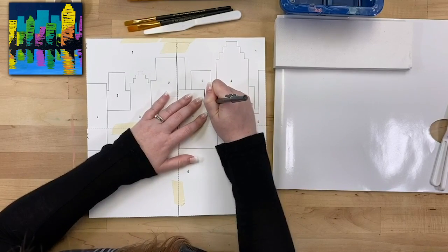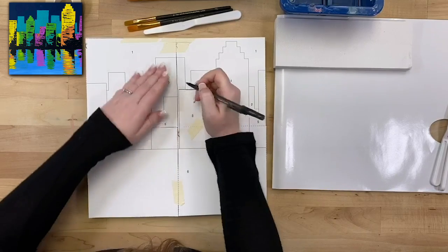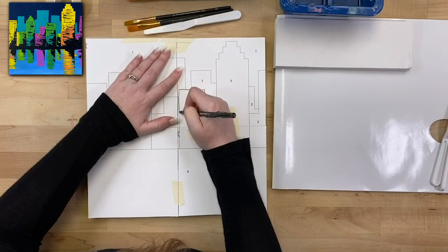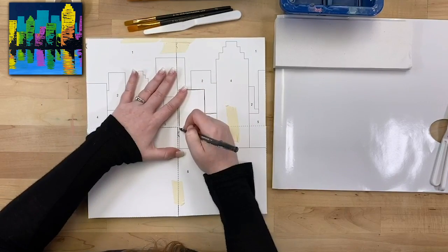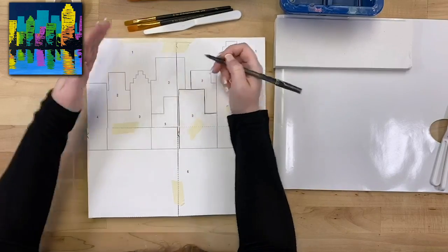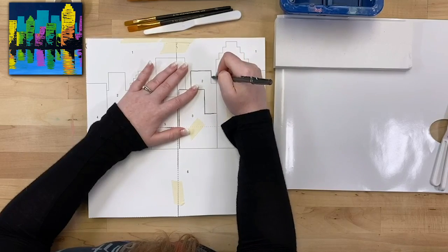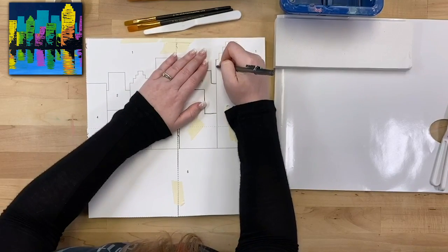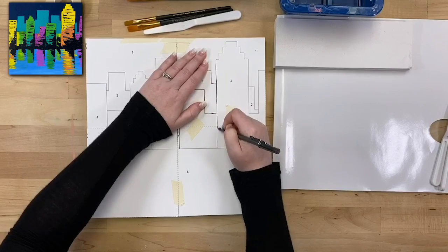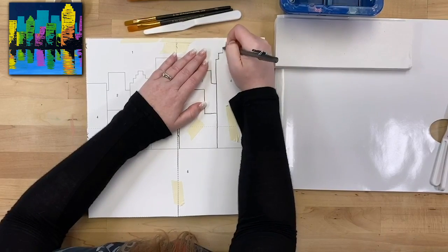I'm just going to carefully trace over every line. For this cityscape painting there are a lot of straight parallel lines and right angles, so you can feel free to lay a ruler on top and follow that to trace your lines if you want it to be super perfect — but you definitely don't have to. I'm just doing my best to carefully follow these lines.